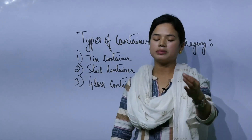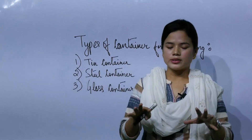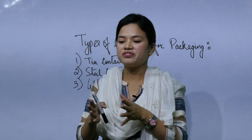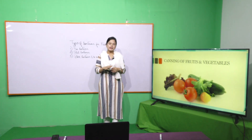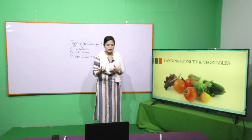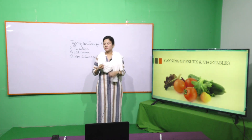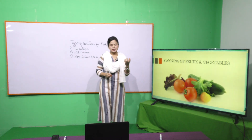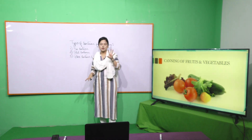Steel containers are cleaned and lacquered. Glass containers are also lacquered. The lacquer coating on the tin container has a film or coating applied to it. This is done in order to avoid corrosion, and to prevent spoilage of the fruits and vegetables product. The lacquer provides heat acid resistance and sulfur resistance. There are two types of lacquer.